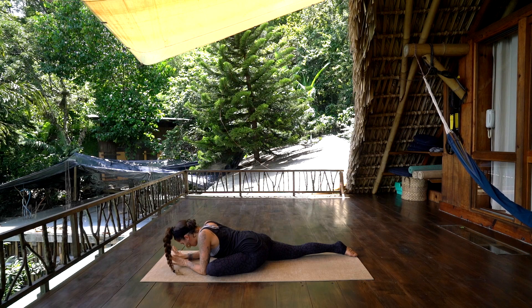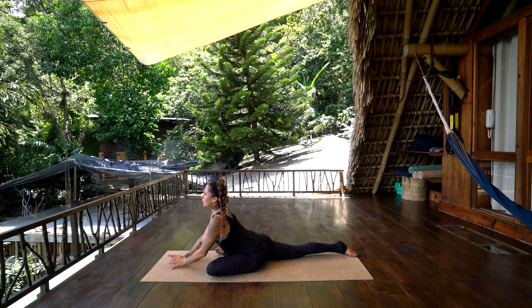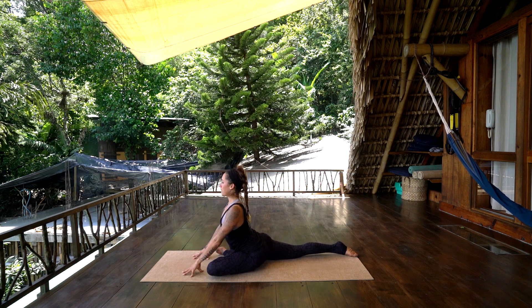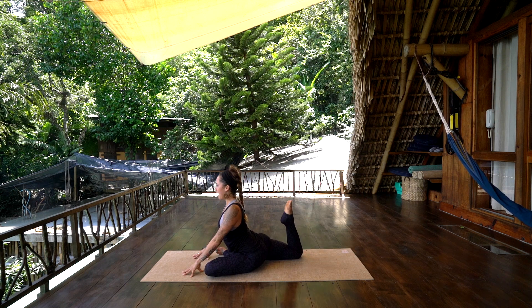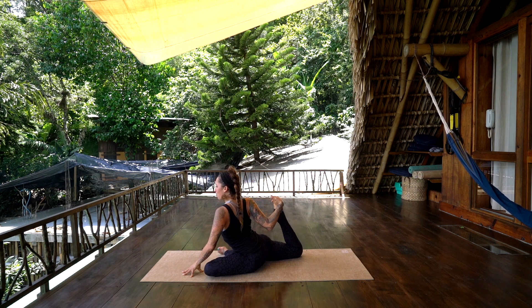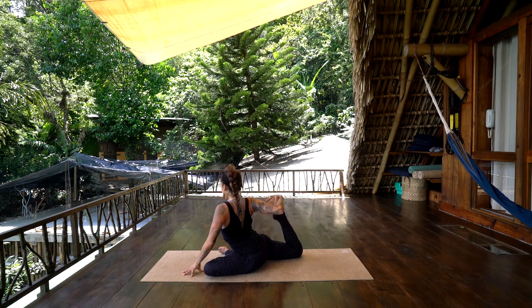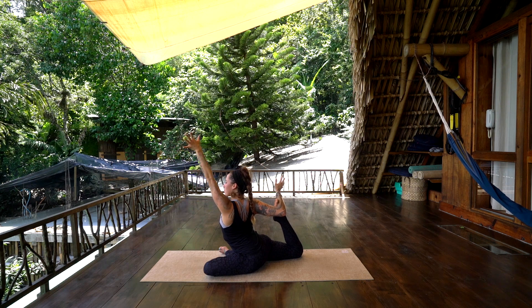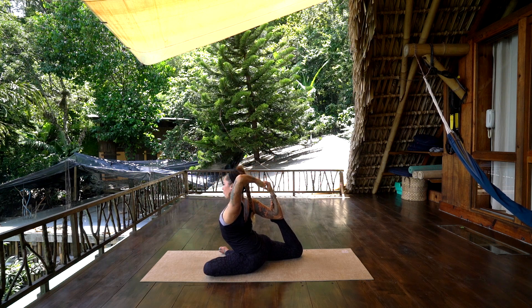Slowly peel the chest up. Stay reclined if you would like — if you would like that more heart opening, you can bend the right knee back behind you, also nice for the quad. Bring the right hand back behind you, pull the right foot in towards the chest, and hook the right foot into the right elbow crease. Inhale, left arm reaches up, and maybe finding a bind, opening the heart space and the left shoulder.